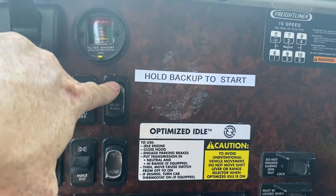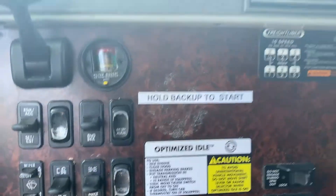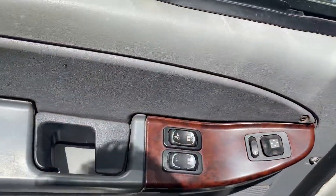When you start this truck, make sure you hold in that while you're starting it. That's a safety precaution on this truck.